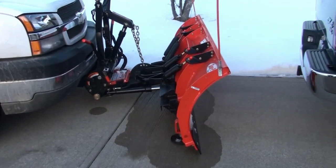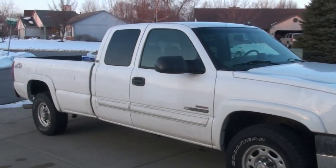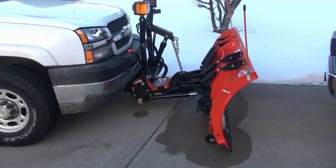As you can see, I have it on my Dirty Max Chevy three-quarter ton, Dirty Max engine. Most people won't get that, but okay.